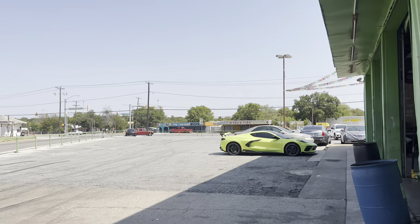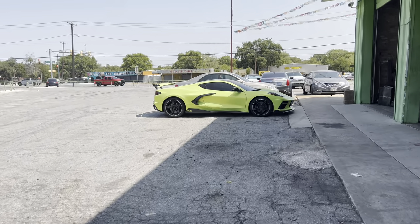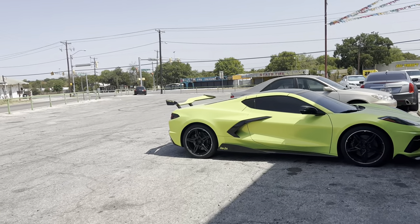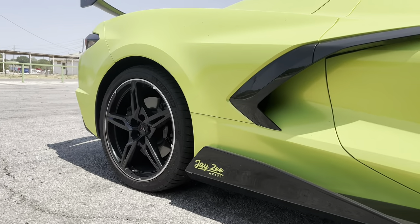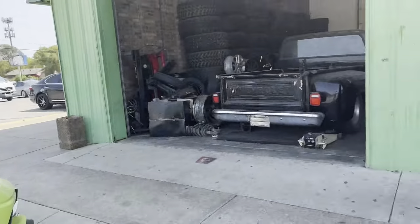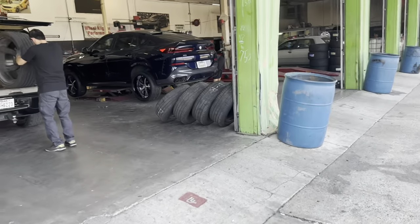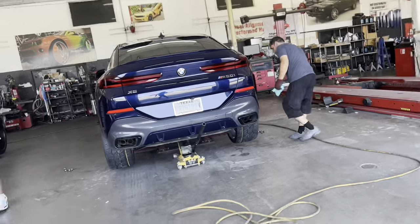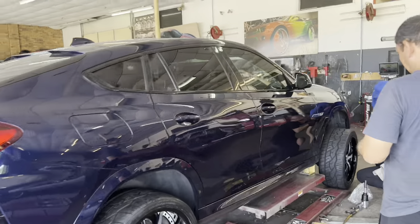We got Rail to Rail over here — he's got his Corvette he dropped off recently to get his wheels re-powder coated. Big shout out to Jay-Z Raps — if you want to get your car wrapped all the way through the door jams in any color, he can do four-color wraps too. He's out here in Texas. Make sure y'all tune in to him on Instagram. He does all kinds of vinyl wrap, custom wraps, wheel wraps, caliper wraps — make sure y'all tune in.